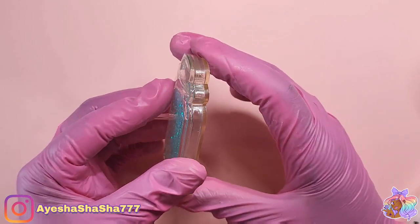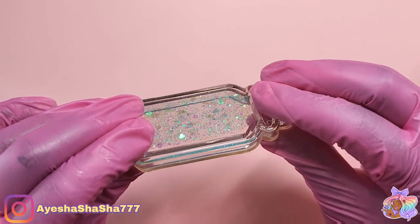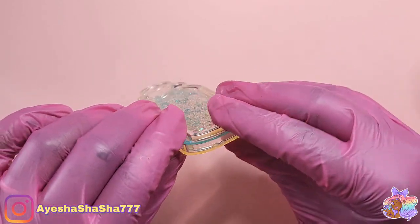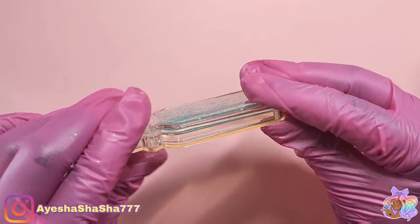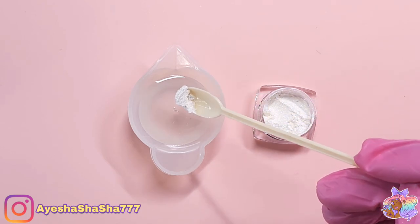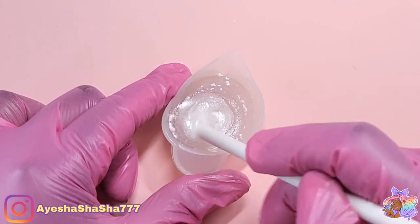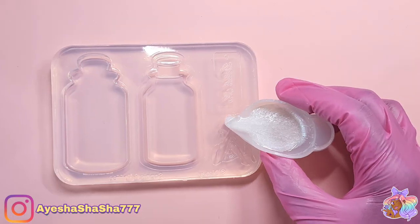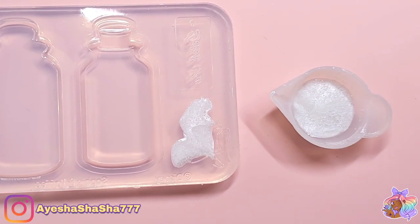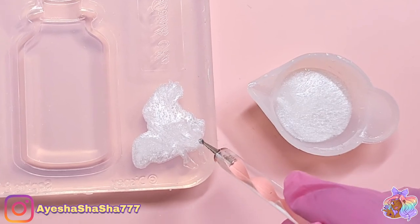Luckily with this UV resin the pieces didn't actually shrink that much so they lined up pretty well, but if you use epoxy resin then you're sure to get a perfect match up. Now it's time to make Alice. I'm mixing up some white mica powder that we got from the Alice in Wonderland box, mixing it together with some UV resin and pouring it into the mold. This next part takes quite a long time so you need to be patient.